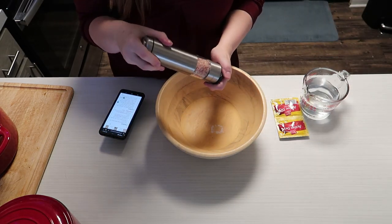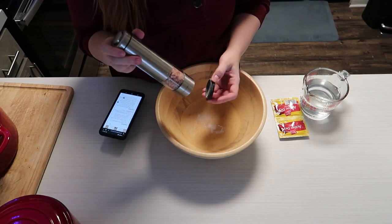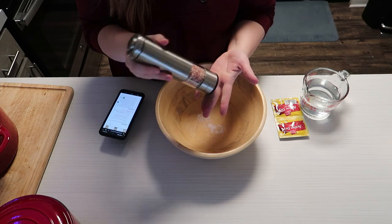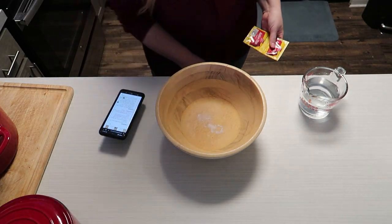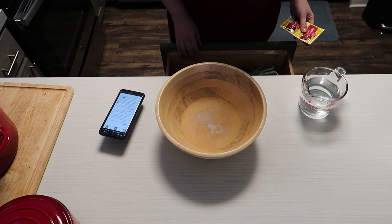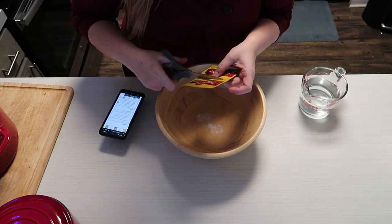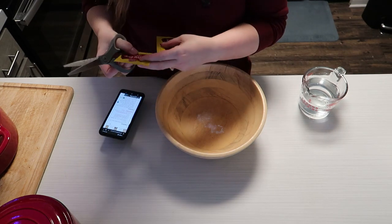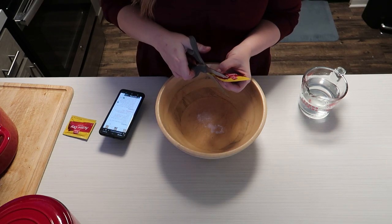I pour too much, dump it out, there's too little, fill it up, there's too much. Welcome to my ADHD kitchen. So we are going to cut open the yeast packet. I thought my children had stolen my good kitchen scissors again — would not be the first, certainly will not be the last.